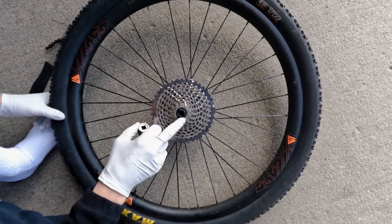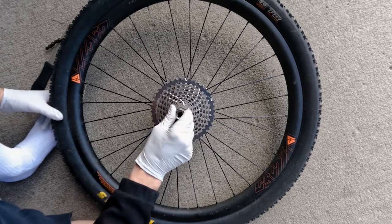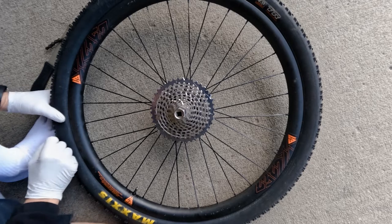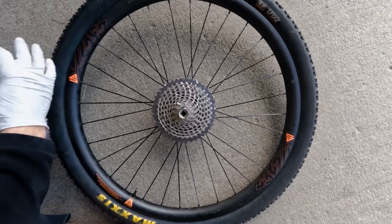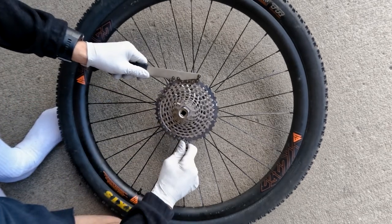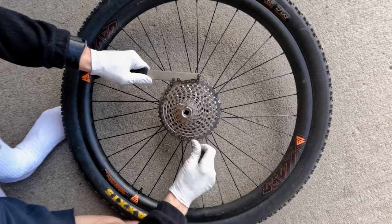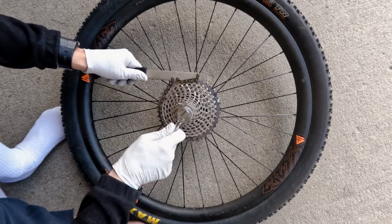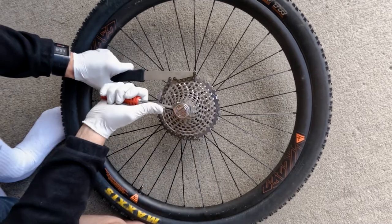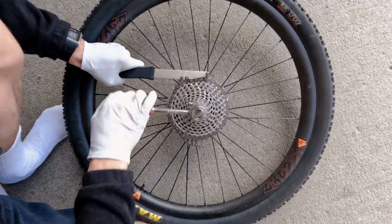This is a SRAM XX1 cassette. The cassette tool goes in the middle. The problem is you need to turn it counterclockwise, and when you do that the cassette spins backwards — hence why we need a cassette chain tool. Apply the chain tool on the larger rings to get as many teeth and as much force as possible. Then take a ratchet, put it in, and turn counterclockwise to unscrew.